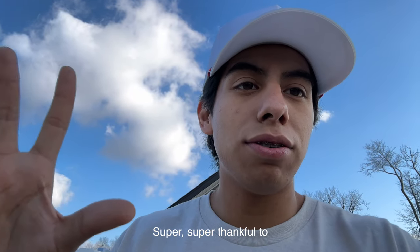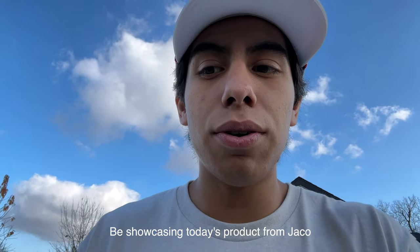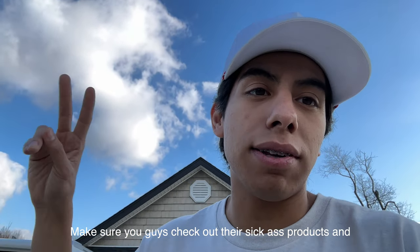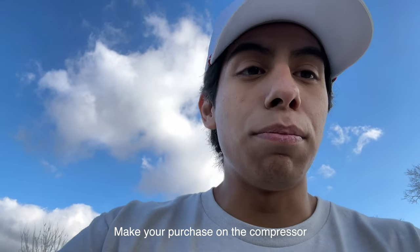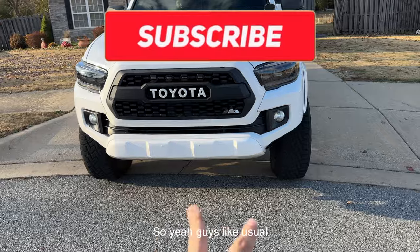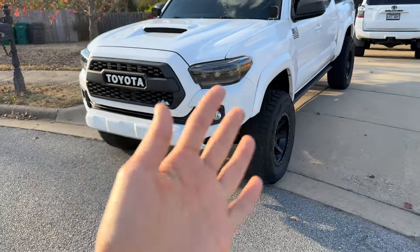Alright guys, that's going to conclude today's video. Super thankful to be showcasing this product from JACO — shout out to them. Make sure you check out their products and consider picking up the compressor if you're in the market for one. Until next time, Tacoma family — stay tuned on the channel, peace!